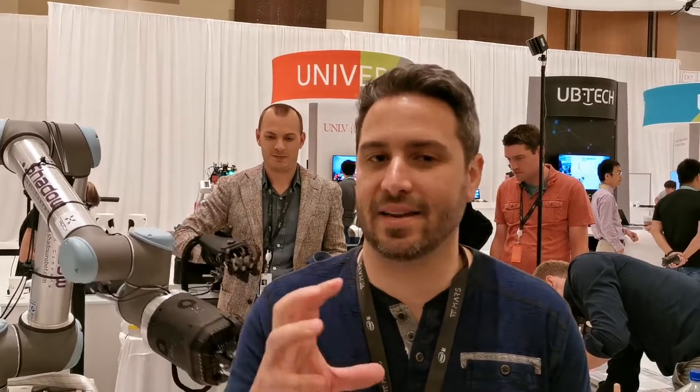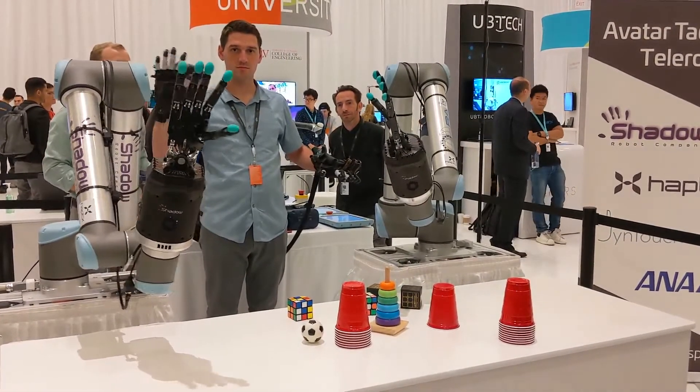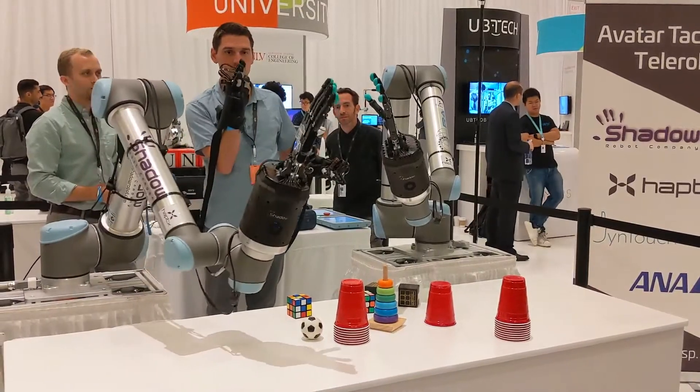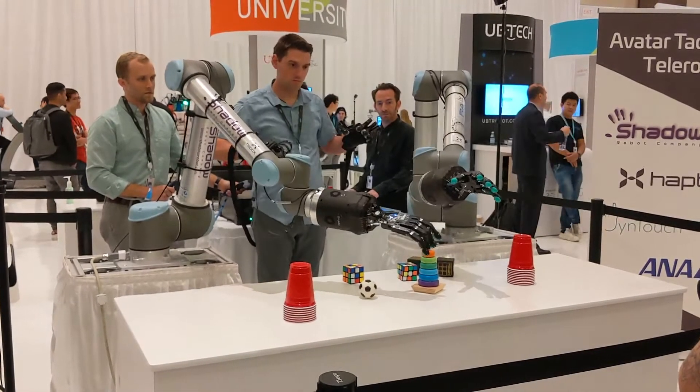What we've been able to do working together is put all three of our technologies together to create this Telerobot, where you can feel what the robot is feeling and control it with the full dexterity of your human hand.